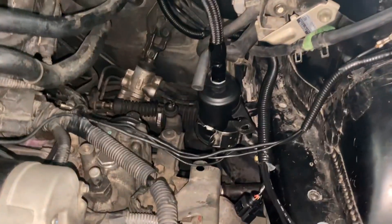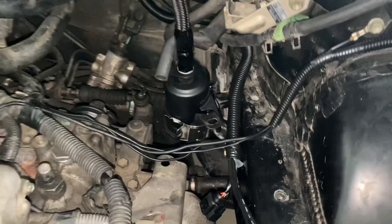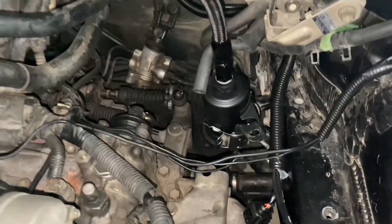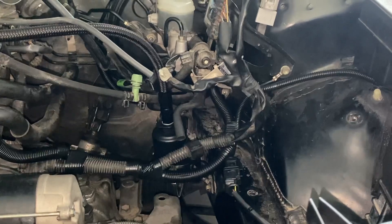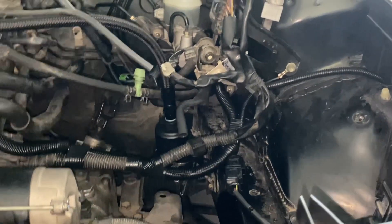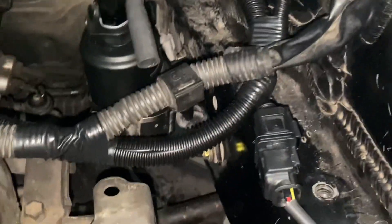I cut the tails off the metal zip ties and now the fuel filter doesn't look as ghetto. I've got some organized chaos going on with the factory wiring harness alongside the new gauge harness — doesn't look too horrible, I do say so myself.